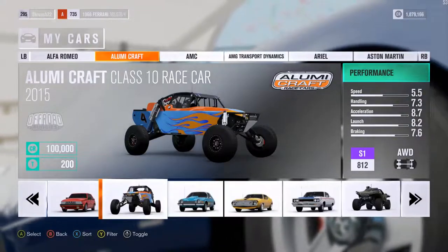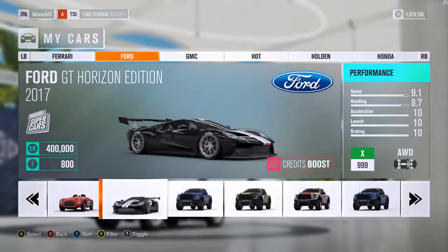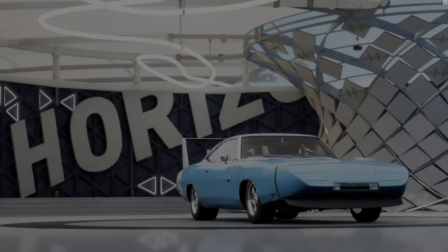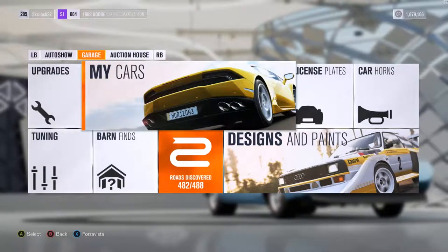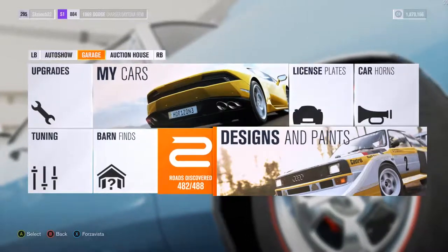So now we're going to go ahead and get in the project car, which I went past. I'm still not really sure what to do as far as paint. I definitely want to keep the Daytona on there, though. Maybe we can give it a different style.